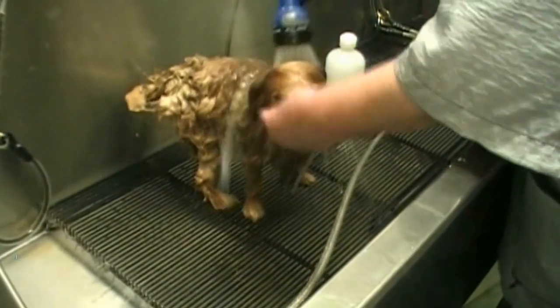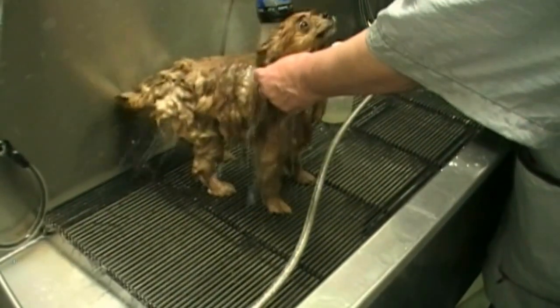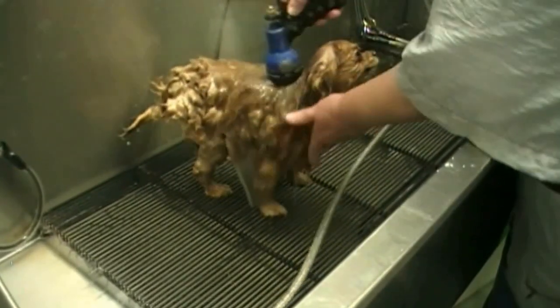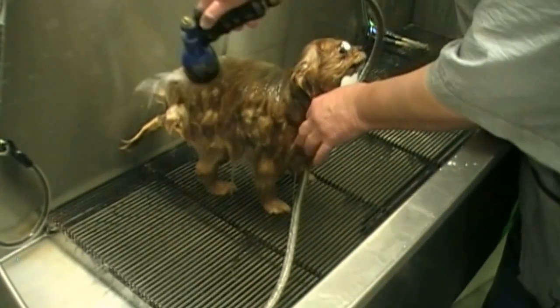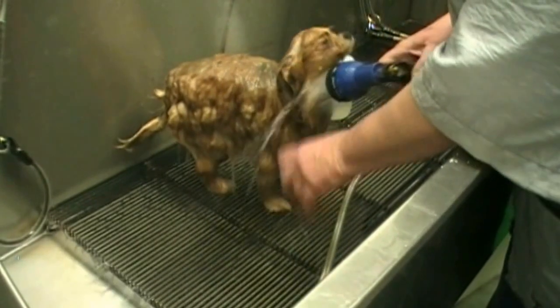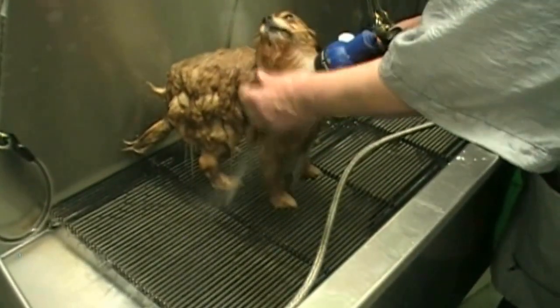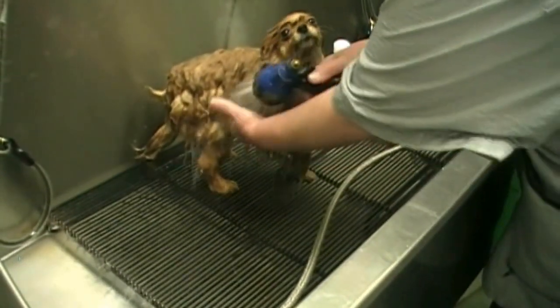Now we can begin to rinse out the shampoo using lukewarm water. Rinse the face good, but try to have the head tilted down somewhat so as not to spray the water right into the nose of the dog. You want to rinse and rinse and rinse again. You can sort of squeeze the coat to check for any shampoo residue.